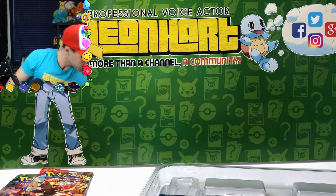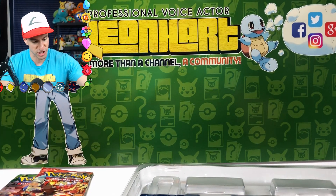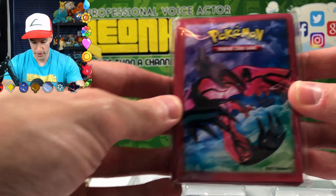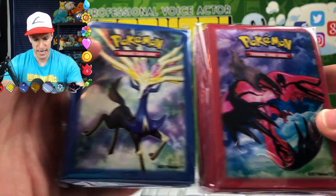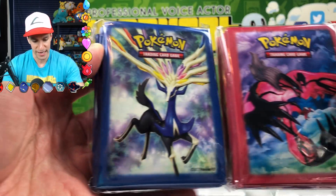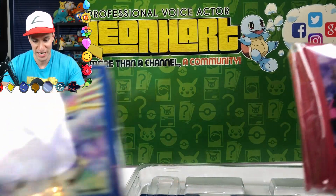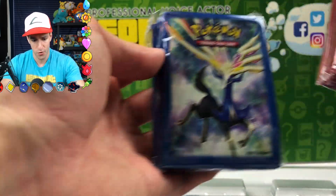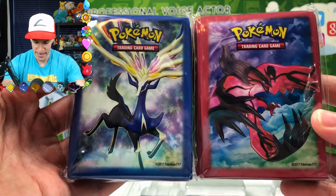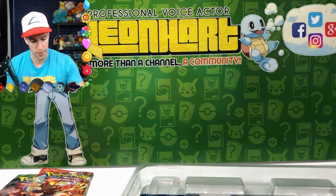So that was the first little promo pack. Here are sleeves — yay for more sleeves! It's got a Xerneas and Yveltal on it. I personally like the Xerneas ones. You can let me know in the comment section — out of the sleeves, which one do you like better: the Yveltal bacon or the Xerneas Christmas tree? I guess you take those out and put the promo cards in them.